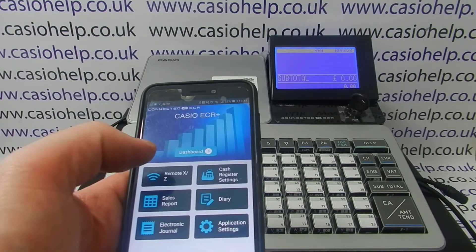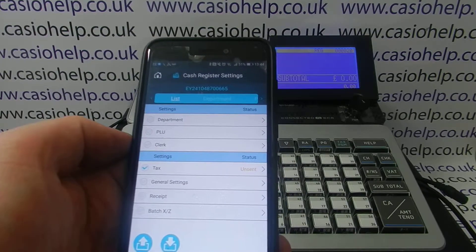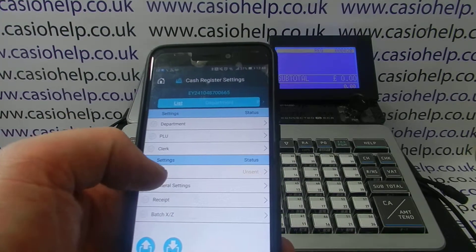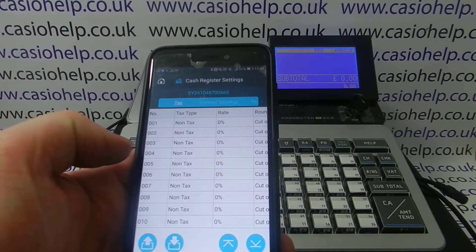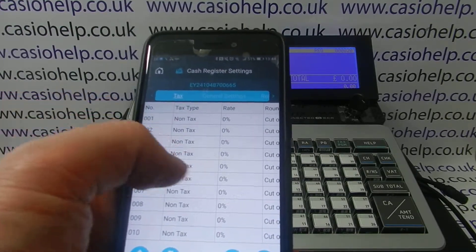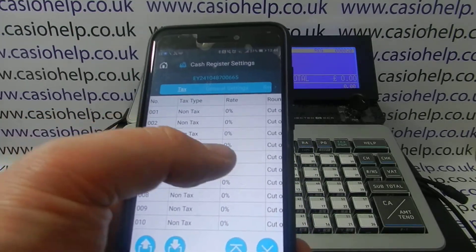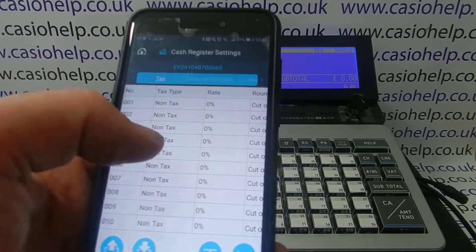To do any programming, go into Cash Register Settings. Once that's loaded up, you get a screen of all the settings you're able to edit via the app. Go into Tax and it shows a list of all the tax rates, all defaulting to non-tax, zero percent, and cut off.